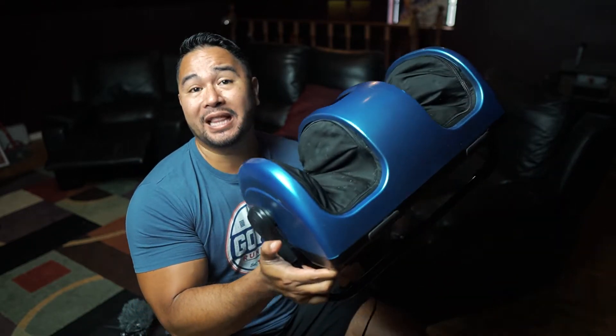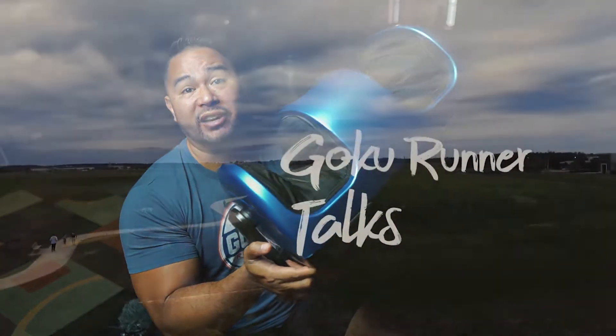What's going on guys, welcome back to the channel. Today we're taking a look at this — the RelaxaTilt X foot massager by LifePro.